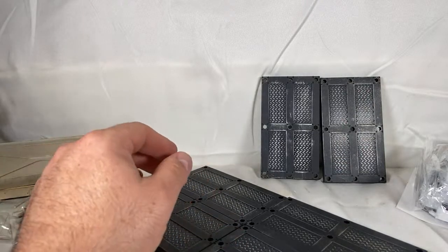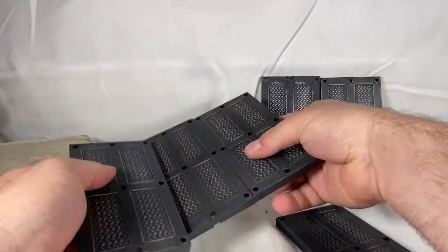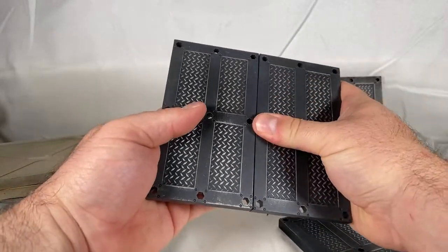I think I done screwed the pooch here — I'm supposed to do it like this, right? That right there, this right here. Oh god, that's falling apart now because I'm not paying attention.